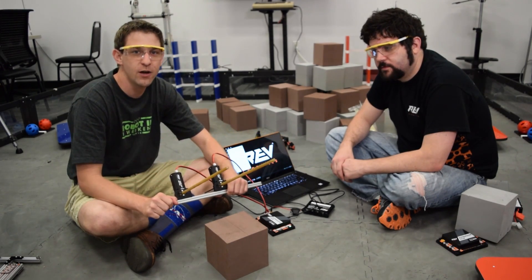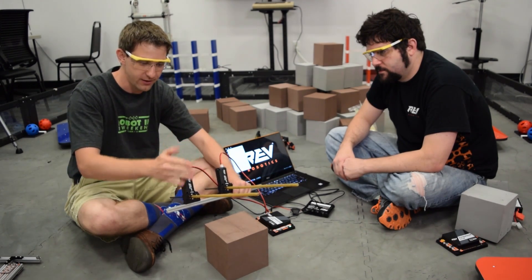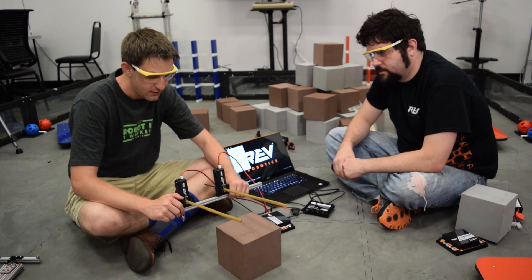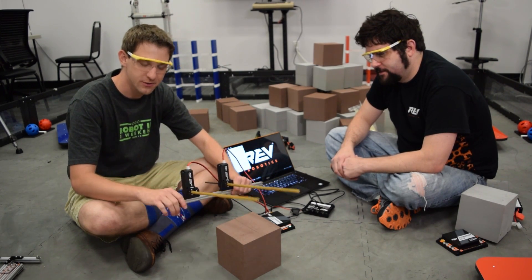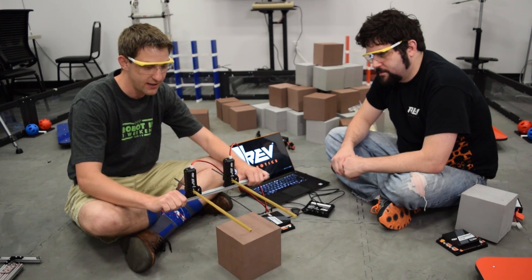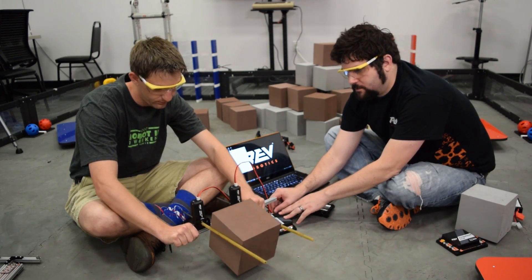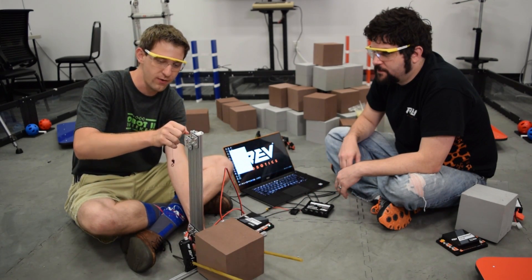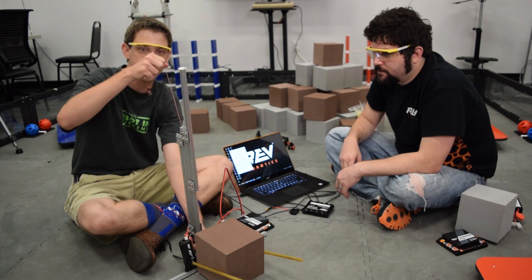We pulled our El Toro mechanism off of last year's robot, hoping it would be as simple as taking it off and using the REV rail to slide it closer together to fit the shapes of the blocks. That didn't quite seem to be that easy. So I went ahead and grabbed two of the smaller REV Core Hex motors, putting two of them on there so we have two hex shafts sliding in opposite directions. The idea is this will be on some sort of elevator — you can move up and down, grab onto the cube, stick it on one after another.